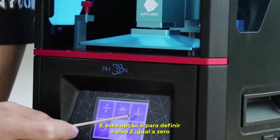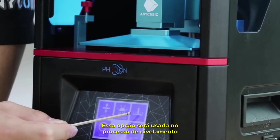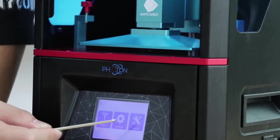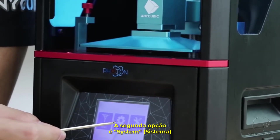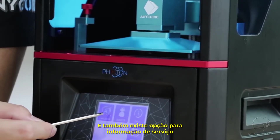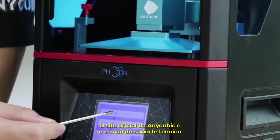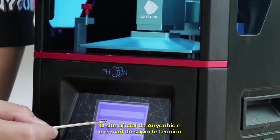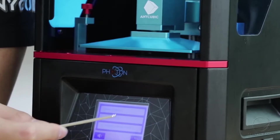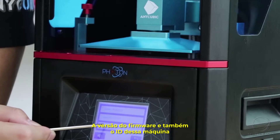Return to the previous screen. There is also 'Set Z-axis' — currently at zero — which is used in the leveling process. The second main menu item is System, where you can choose the language, view service information, the official website, email contact, system information, and the firmware version and machine ID.